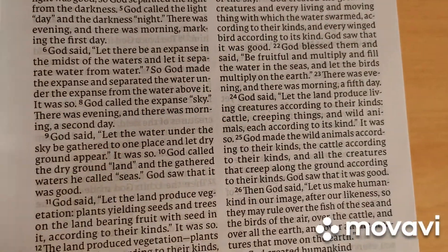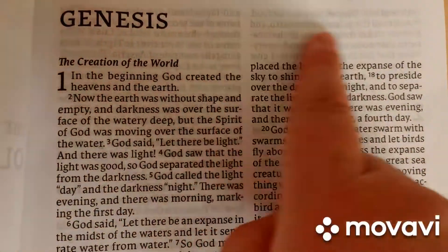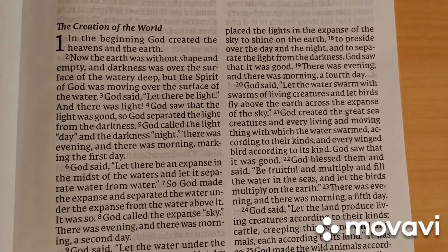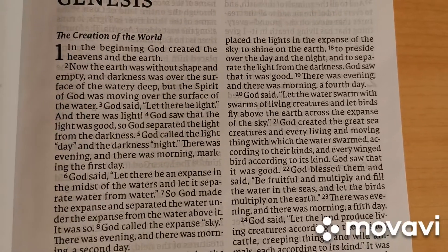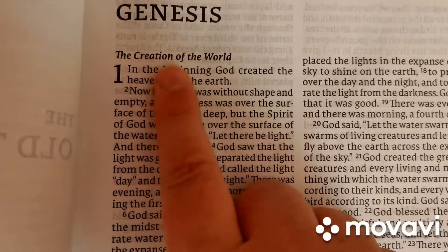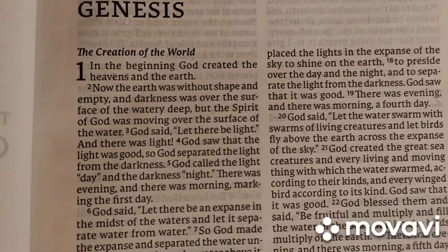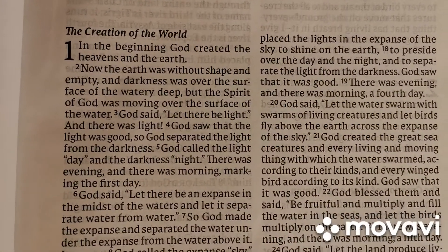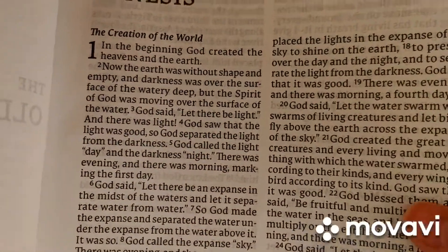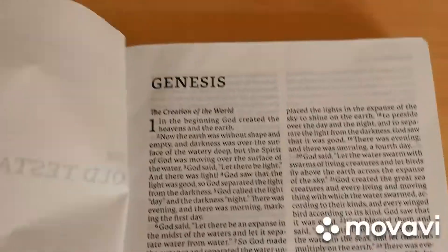It's a very smooth, straightforward Bible jumping into the Old Testament. Here we are in Genesis chapter one. We are given a two-column text — it is a line-match text, so there's hardly any ghosting. Where it is white there's really no distraction and no ghosting. It is a ComfortPrint font, very easy to read. There are sub-headlines in bold and the chapter numbers are in bold as well. It is a 10-point font.